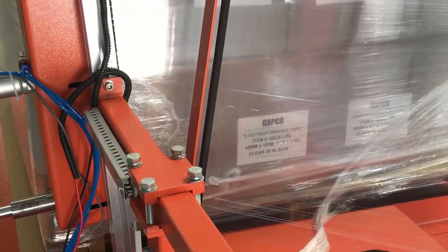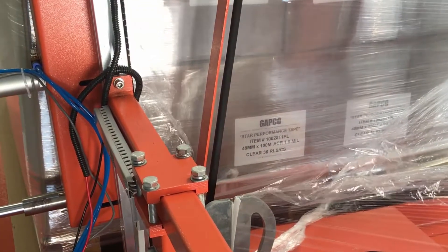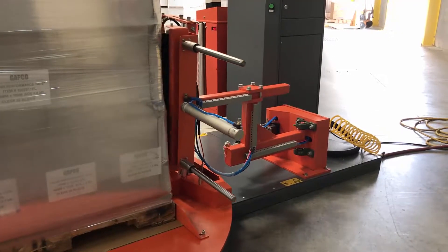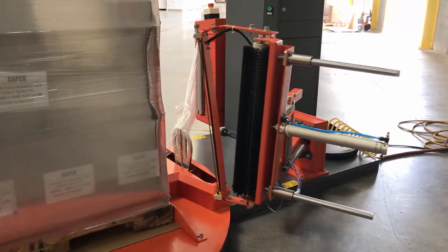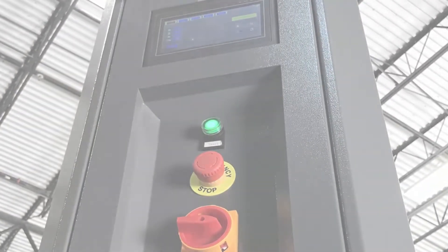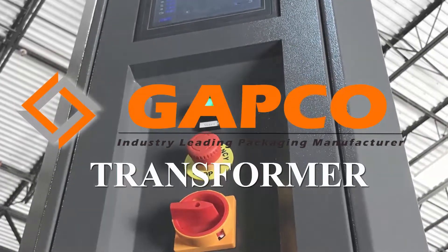The pneumatic cut and roll system on the fully automatic version automatically cuts and wipes the film at the end of the wrapping cycle. GAPCO's transformer series — value above all competition.